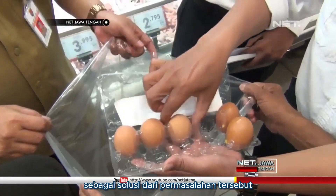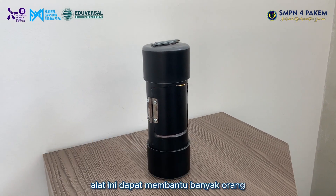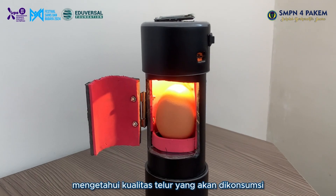So, as a solution to the problem, we decided to create a Smart Egg Analyzer, or CEA. These tools can help a lot of people know the quality of the egg that they are going to consume.